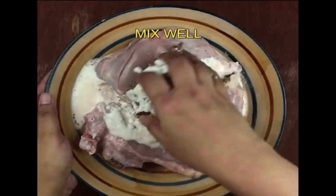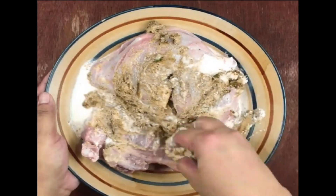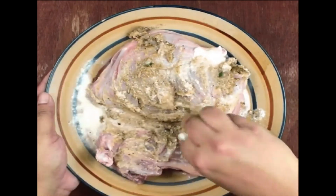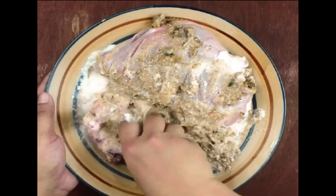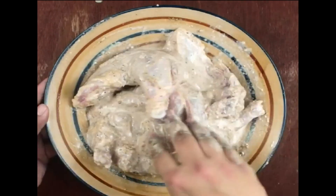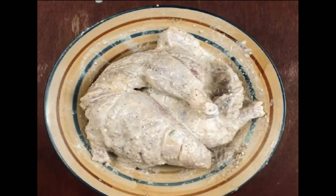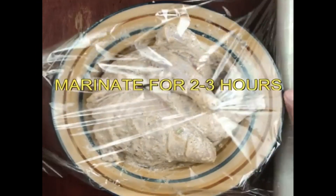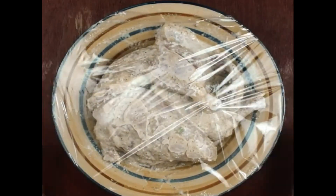Mix all together until the mixture of spices clings inside and outside of all chicken pieces. Then cover it with plastic wrapping sheet and leave for marination inside the refrigerator for 2 to 3 hours.